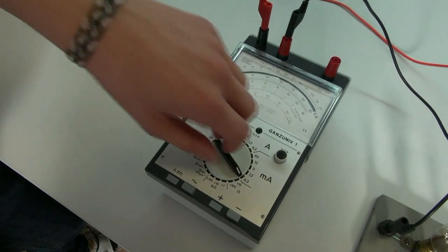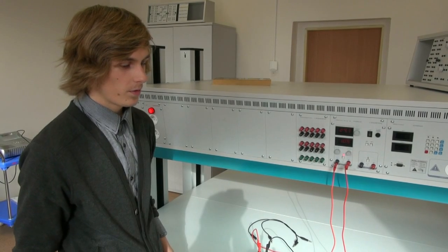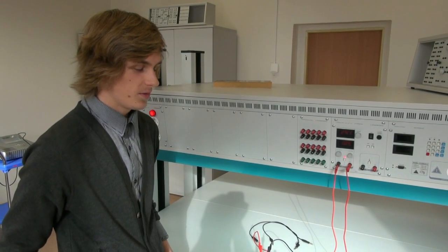Honzo, before you switch on the power supply, you have to set the maximum extent. The electric current flowing through the light bulb can be read from the dial scale of the measuring instrument.